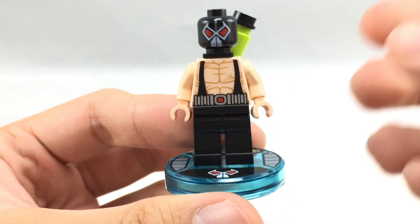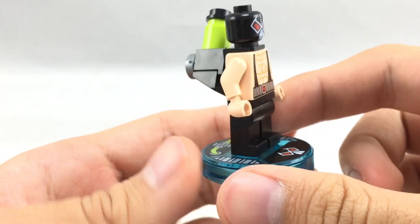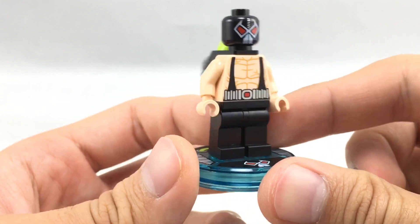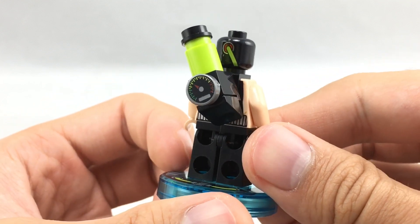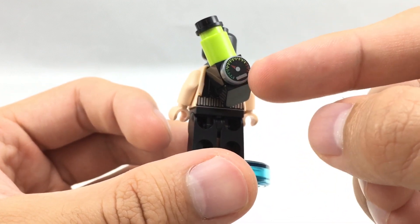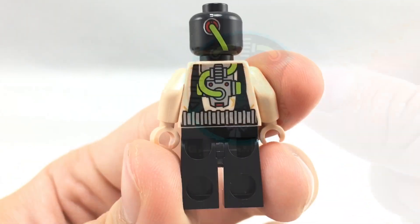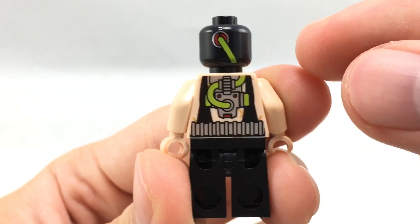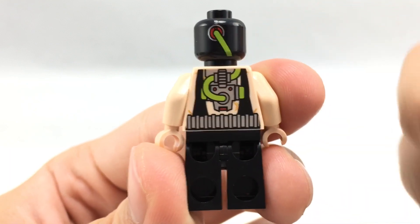Let's take a look at that minifigure. So here is Bane, and this guy has some pretty cool printing because this is the version that was in the 2012 sets, which is really hard to find, so I'm glad they put him in this cheap little set. I love the printing on his torso and his face, all the way to the back of his torso, which I'll show you in a little bit, and the back of his head. This little attachment allows him to big transform in the game. There's a little printed gauge on it, and his little plate also has some cool printing.